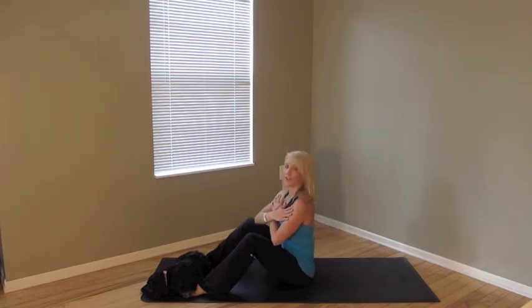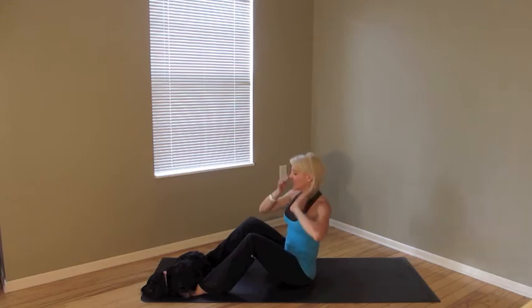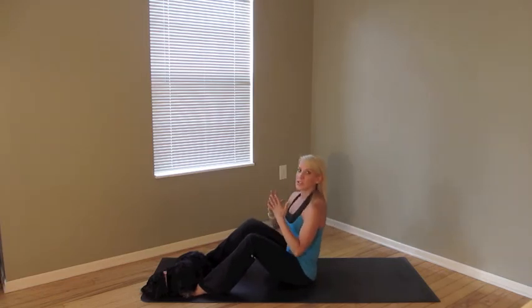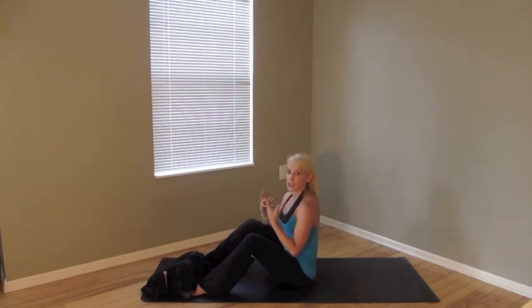And then pull yourself straight back up. Now, if you need to modify, some things you can do are decrease your range of motion, have something on your feet, or just make sure you take it as slow as possible and listen to your body.